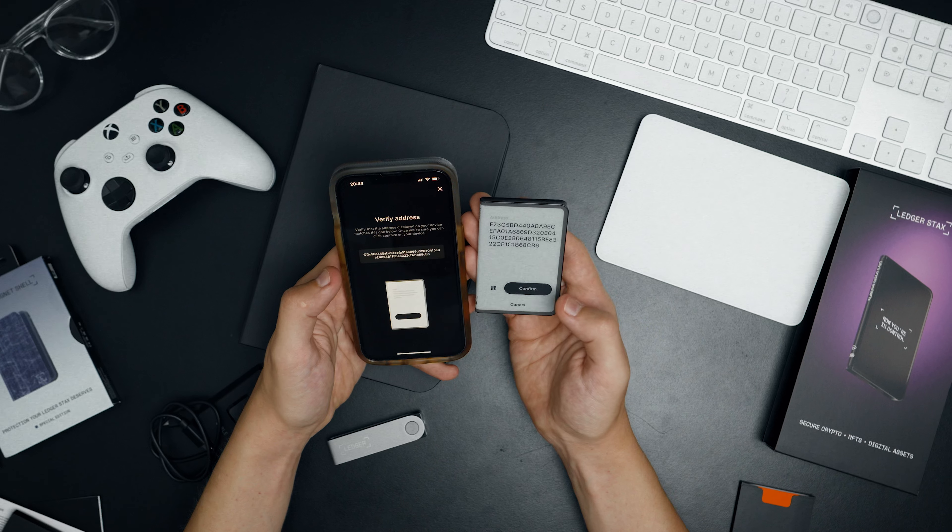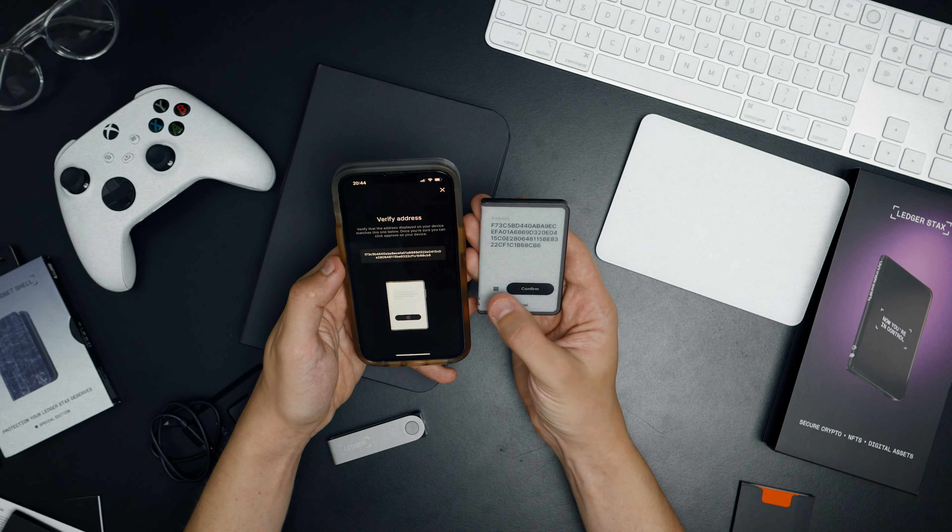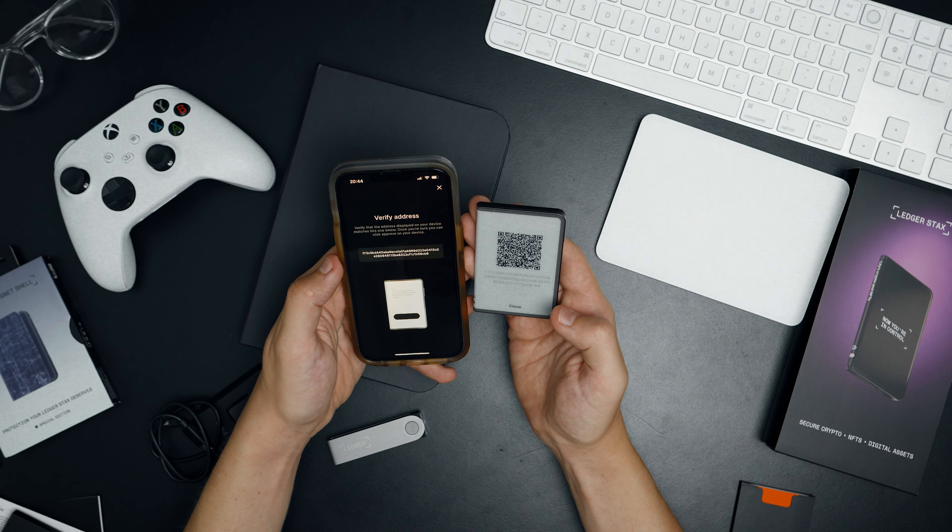The e-ink display was chosen for a reason. It delivers the feeling of something physical, as if your crypto now exists in a physical space. The e-ink display highlights that this text is actually a physical world for crypto, and I believe that's what the designer of this device, Tony Fidel, wanted to convey. Additionally, e-ink doesn't consume much battery power, ensuring that the device will last a long time on a single charge.